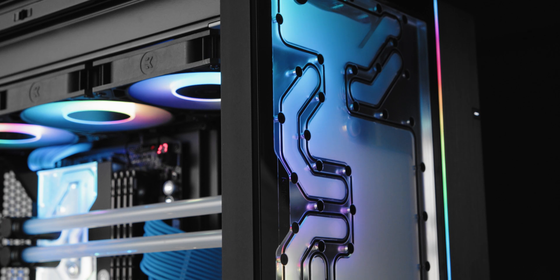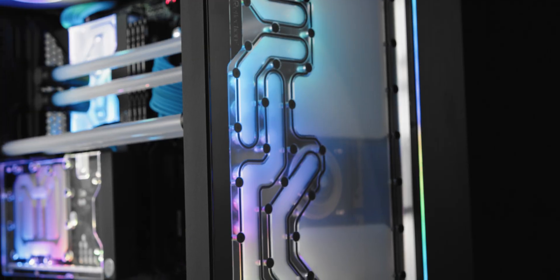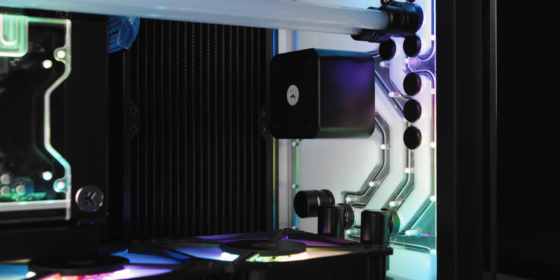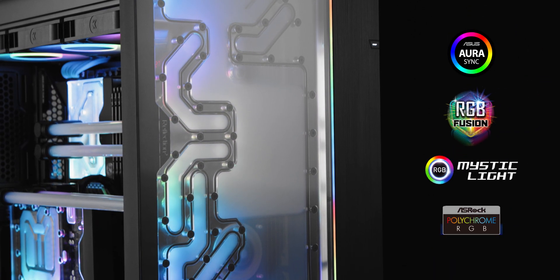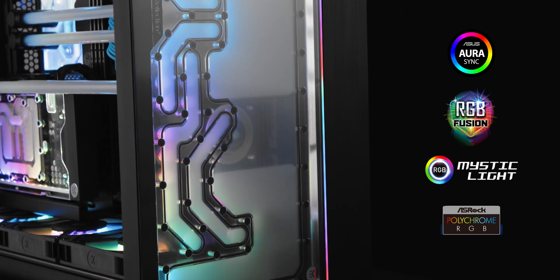Now let's take a look at the front of the case. The addressable DRGB LED strip runs down the entire unit length, with 24 LEDs providing even lighting and avoiding hot spots. The LED strip connects to the motherboard's 5V header or a dedicated DRGB controller. It is also compatible with all major motherboard manufacturers' software, so you can completely customize its light effects to your liking.